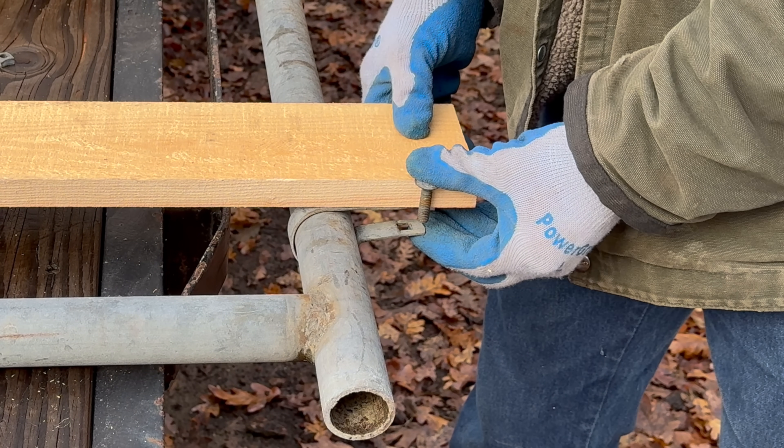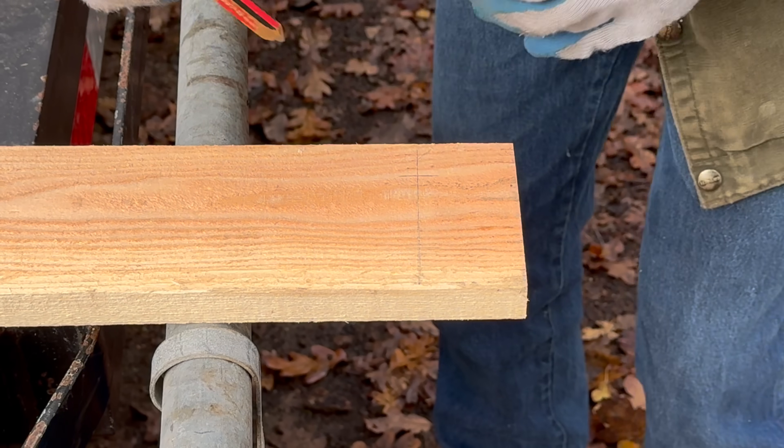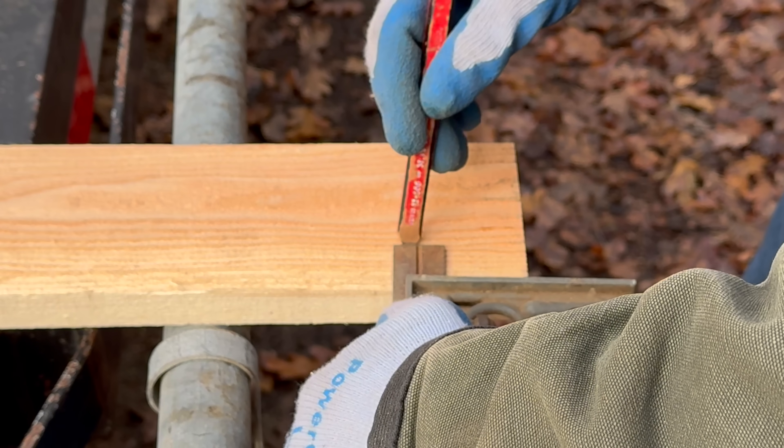Normal people would probably be inclined to use U-bolts, but I didn't have the right size handy, and the U-bolt store is a long distance away.